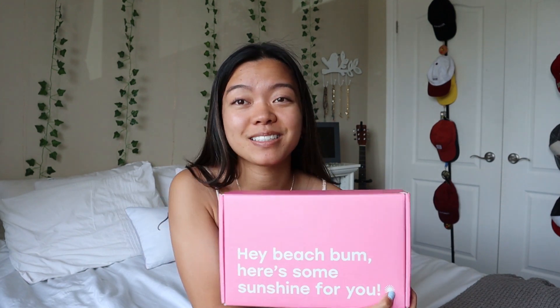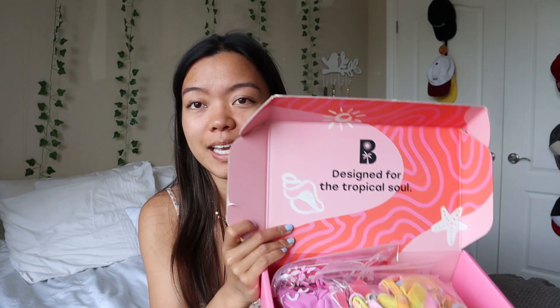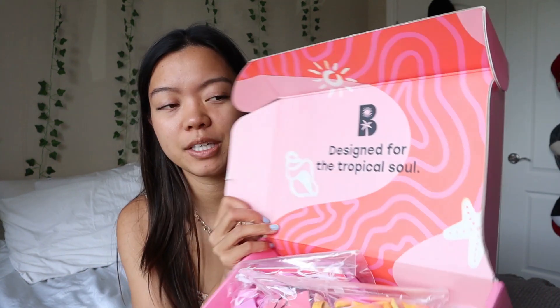Speaking of unboxing, their packaging is so cute! All of the bags the swimsuits come in are adorable, and especially the box — it says 'Hey beach bum, here's some sunshine for you.' I think that's just so adorable. The inside of the box has their logo and a cute little message: 'Designed for the tropical soul.' So I'll do swimsuits first and then apparel.